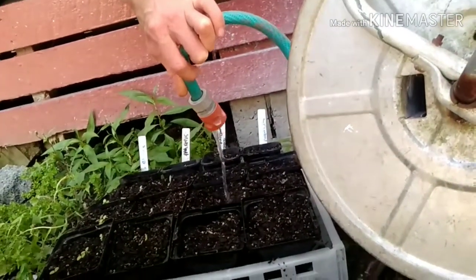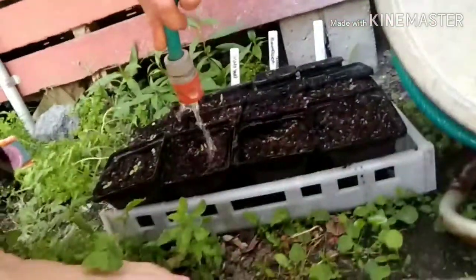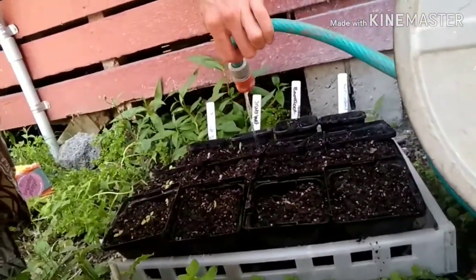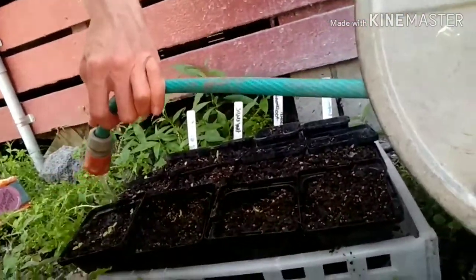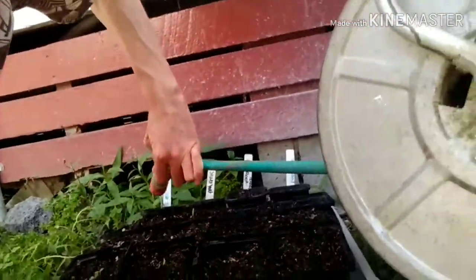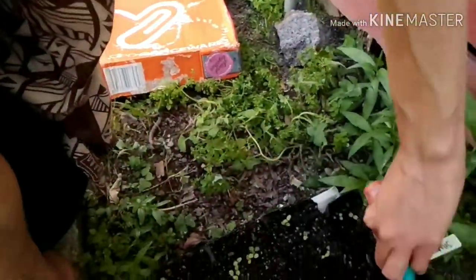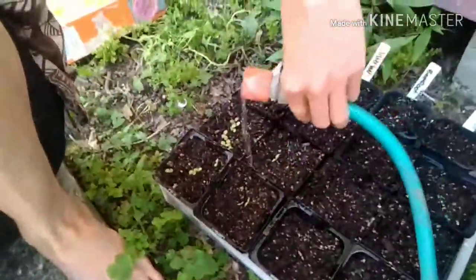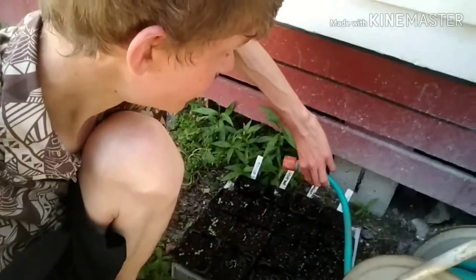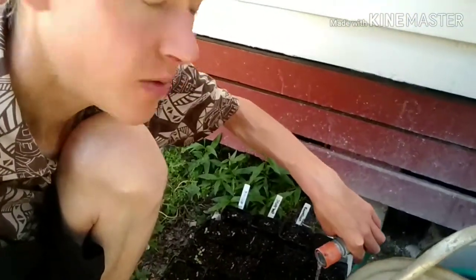Try not to water directly over the top of the seed that's germinating if possible. We can see a very good germination rate — the only things not fully germinated are my beetroot. The one in the front is definitely well germinated. My lettuces are going like clappers, just going nuts. You can see here my lettuce is looking really good.